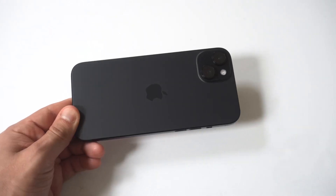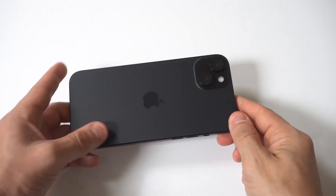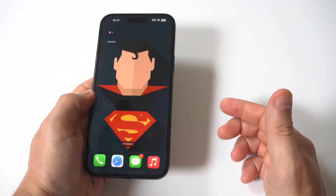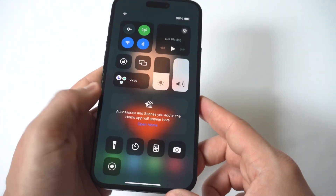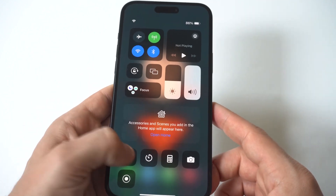I'm going to give you guys a tip on how you can turn the flashlight on and off on your iPhone 15. To make this happen, it's pretty easy. You just want to slide over to the left with Control Center, and then you're going to see the flashlight icon in the bottom left-hand corner.